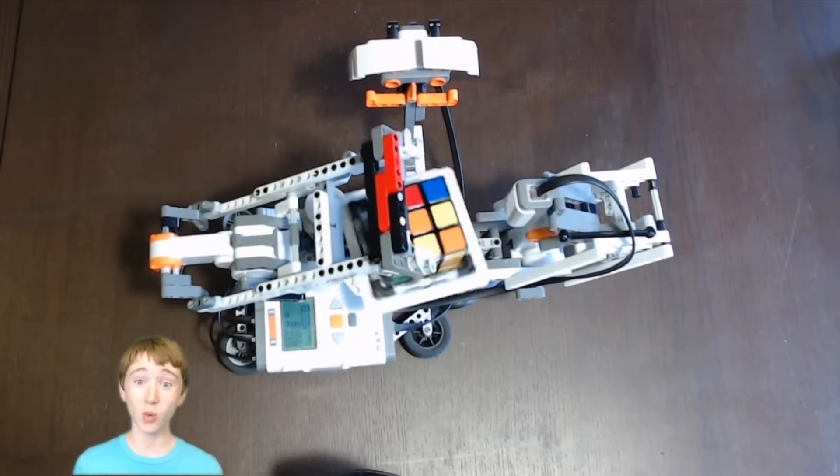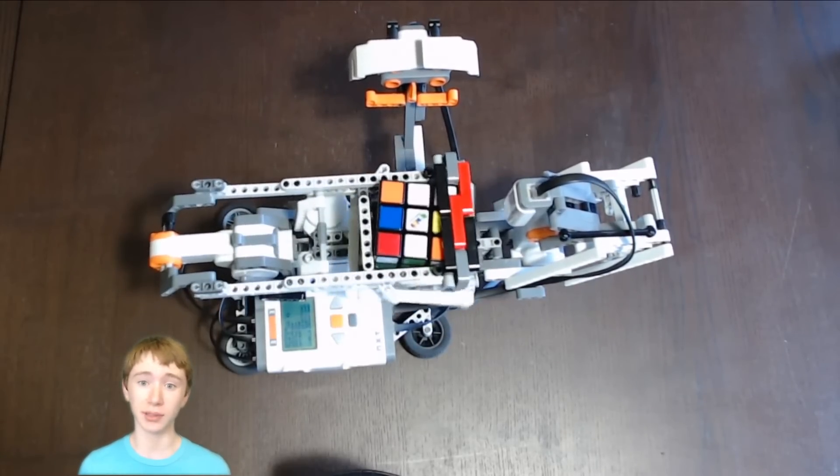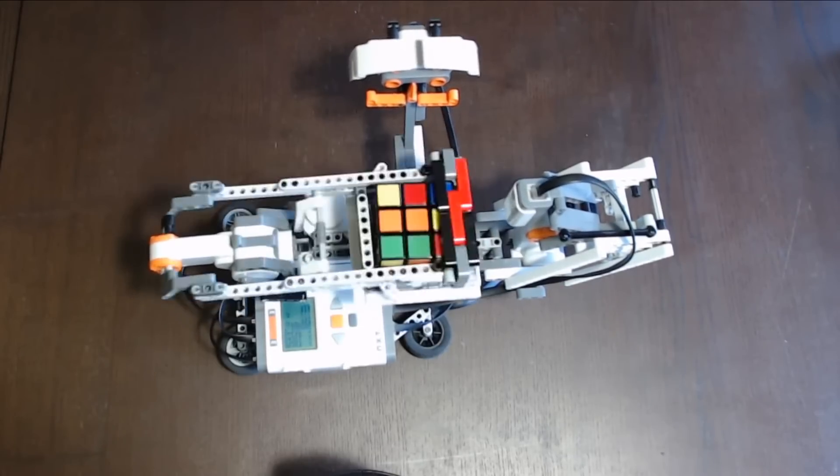Now, it's time to watch it work. The arm that flips the cube also holds it in place, and the base turns and rotates the cube.